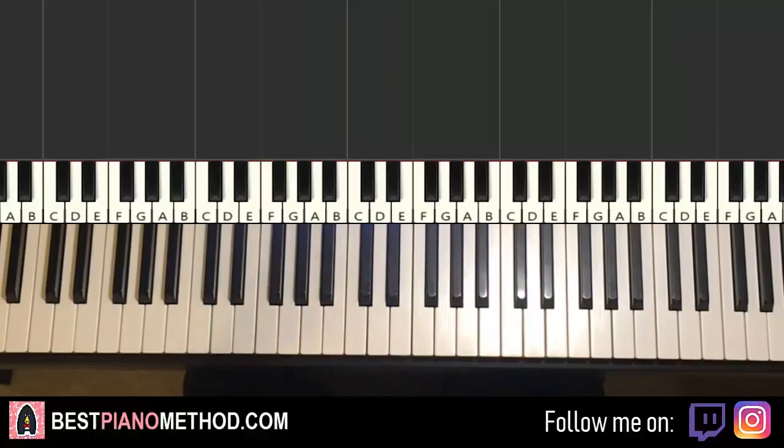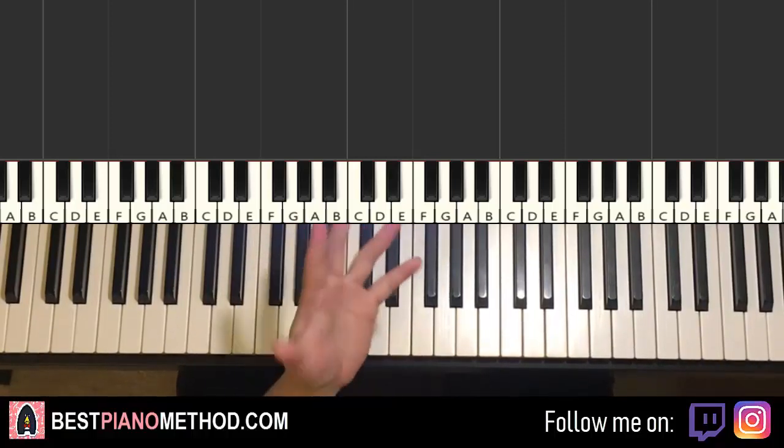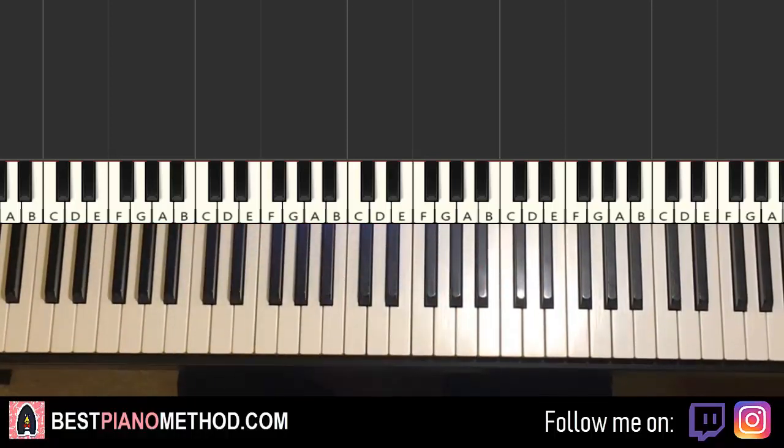Hello guys, this is Amos Doll Music and in today's lesson, I'm going to teach you how to play Do, Re, Mi from Sound of Music — the 'Do, a deer, a female deer' song.